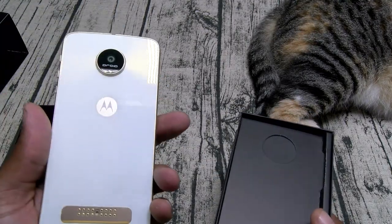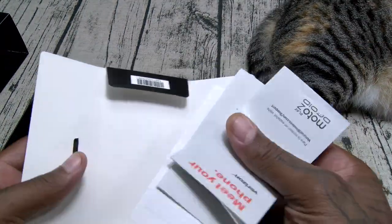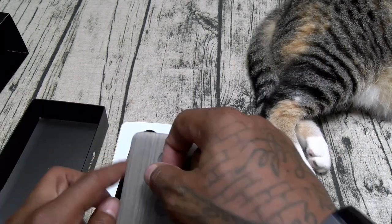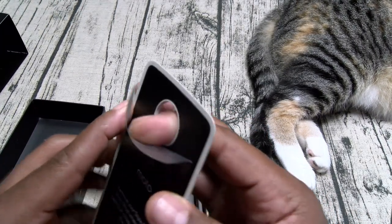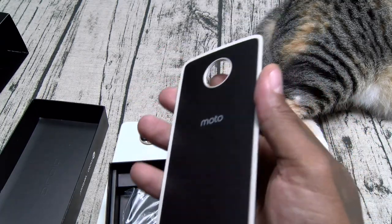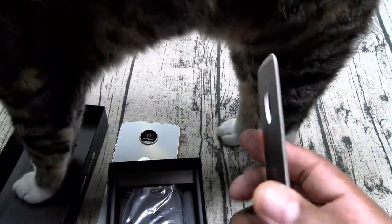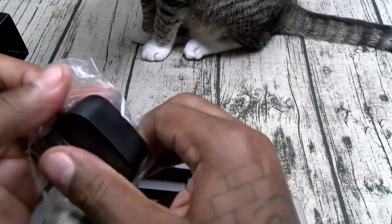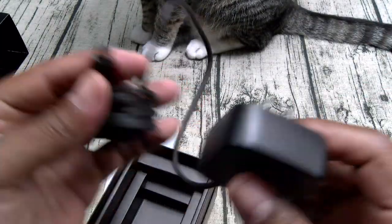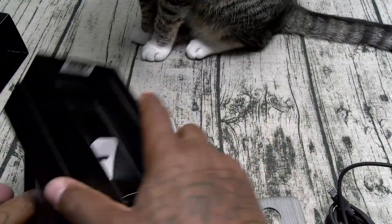This phone does come in black or white. Here's your phone. Inside, let's see what you get. You got your usual books and documentation — toss those to the side. Here's your style mod — just peel this off real quick. This is one of your style mods; you've seen this one before on the Moto Z, but this one is a little bit lighter. Here's your turbo power charging brick — this is USB Type-C. And here's your SIM ejection tool. That's pretty much it for inside the box.